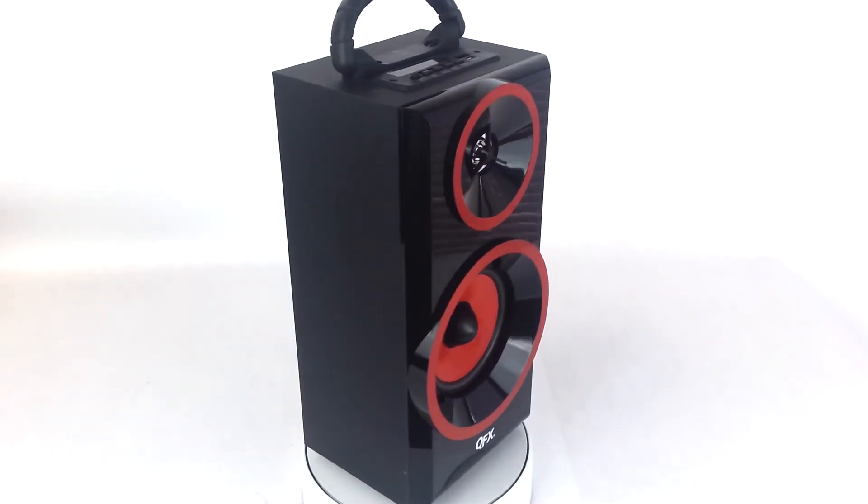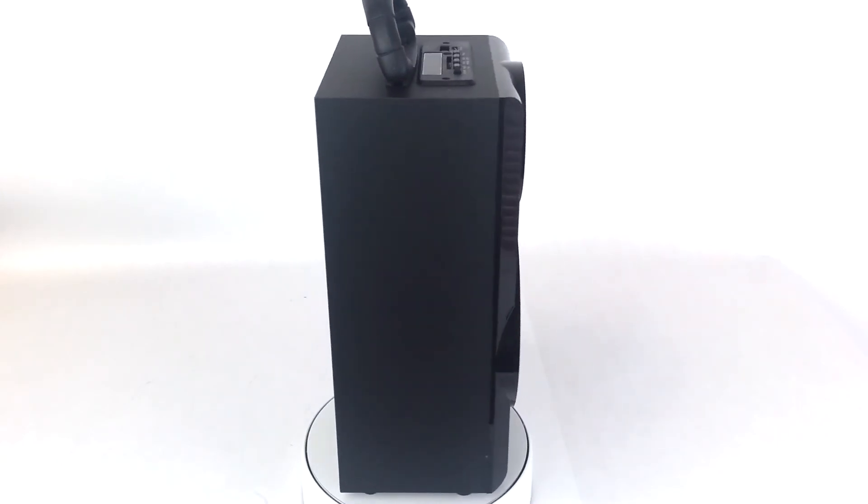Overall, the Multimedia Boombox by QFX provides an all-in-one music player that is both universal and stylish.